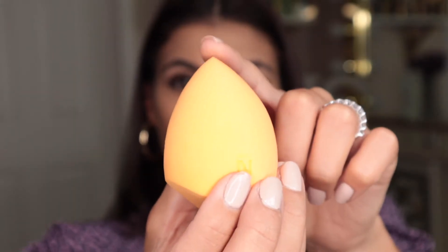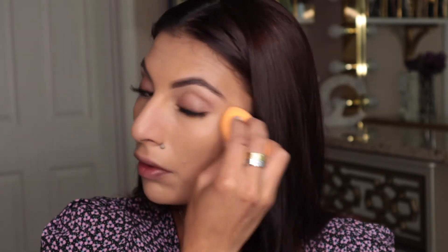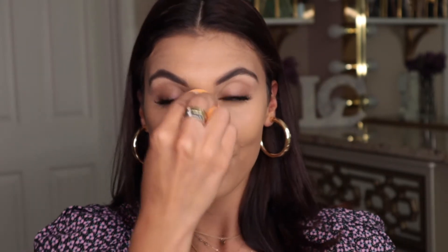Lastly for concealer, I always go back in with my damp sponge. You can use it directly as a concealer applicator or to blend out your concealer. Just like with foundation, the sponge picks up any excess product, leaving your under eyes looking super flawless — and it helps create an even under eye without the product looking too heavy or cakey.